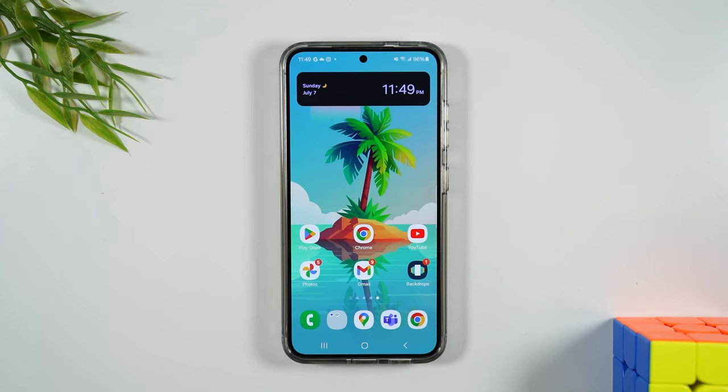Welcome into the video. I am your tech guy Wayne and today I want to show you how to unlock your Samsung Galaxy S24 Plus so you can use it with any carrier.